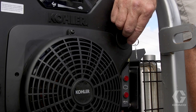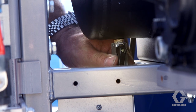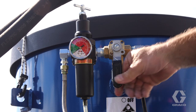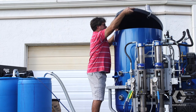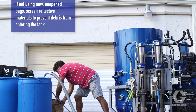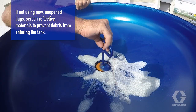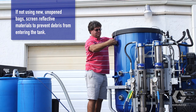Set the engine key to off. Relieve the air system pressure by opening the ball valve on the air tank until the gauge reads zero. Relieve air pressure in the bead tank by turning the bead system valve to the off position. Remove the cover from the bead tank. To open the bead fill port, turn the T-handle counterclockwise. Load the bead tank with reflective materials. Once filled, turn the T-handle clockwise and place the cover back on the tank and lock it down.